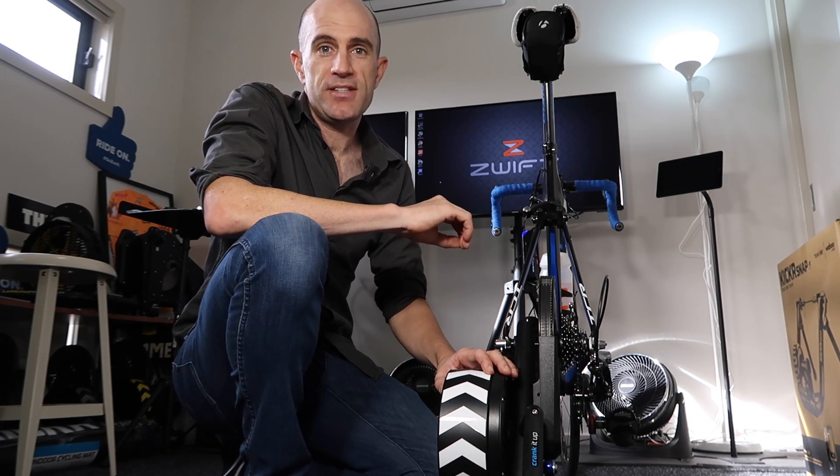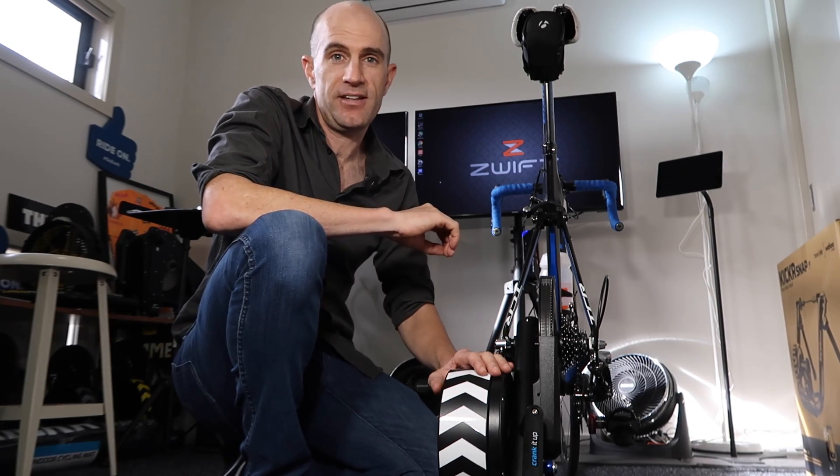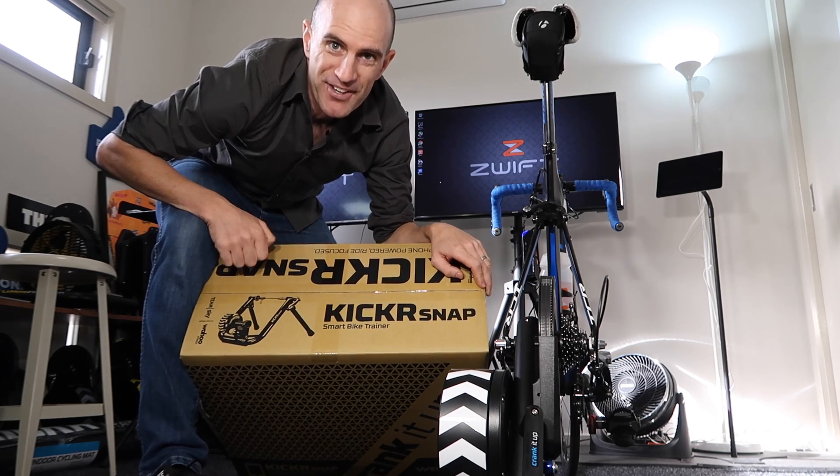With platforms such as Zwift using Sim Mode, it's changed things entirely. No longer are these indoor trainers — they're indoor cycling simulators — but it might be a while before we see that word drop from the marketing end of the box.